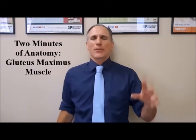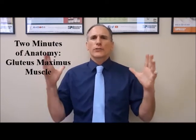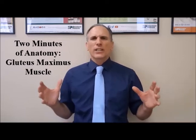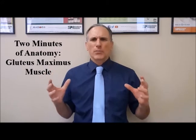Hello and welcome to Two Minutes of Anatomy. I am Dr. Donald Lozello of Championship Chiropractic in Las Vegas, Nevada. On today's Two Minutes of Anatomy, I'm going to speak about the gluteus maximus muscle.